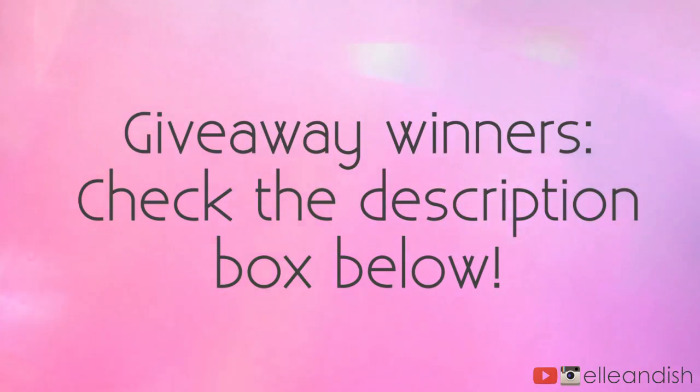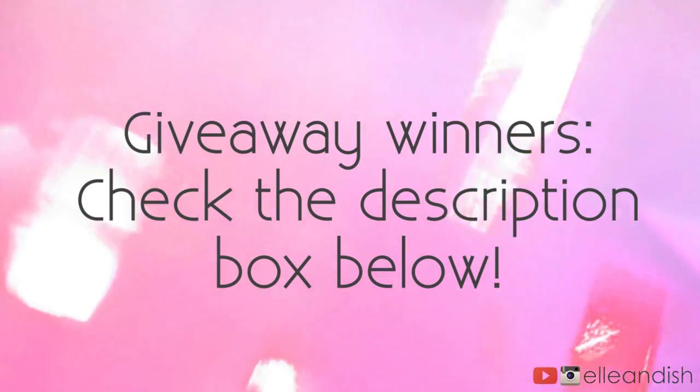I did have a giveaway in the last video, so if you entered, look down below to see if you've won and I will contact you later today.